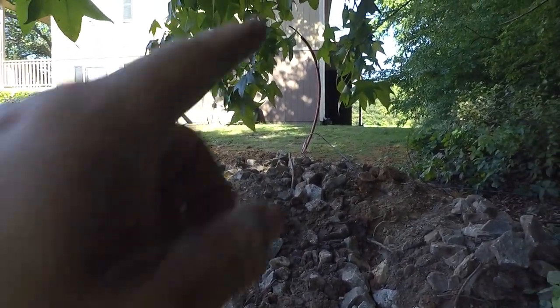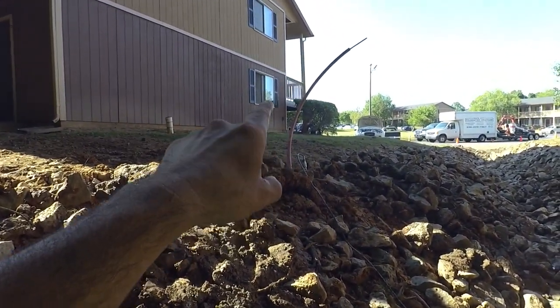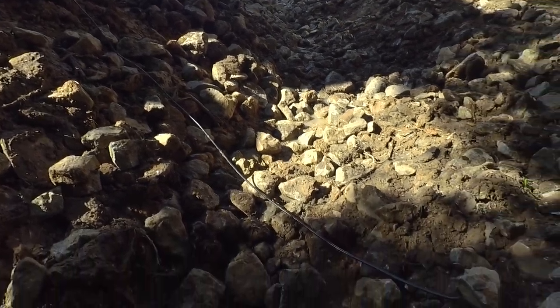We tried to do a good job getting that conduit in. He's going to put a pedestal here and a pedestal here and then the conduit will be underneath the channel here. We'll be back tomorrow for item number two.